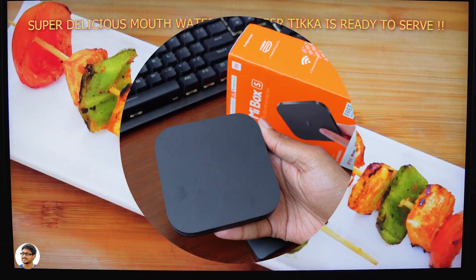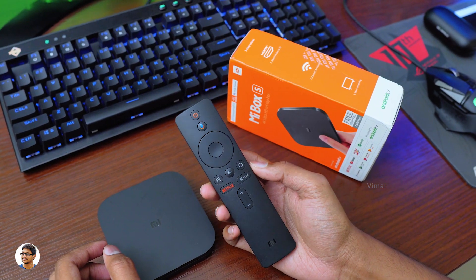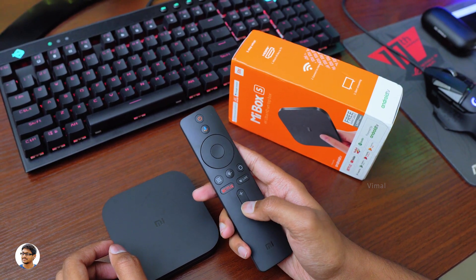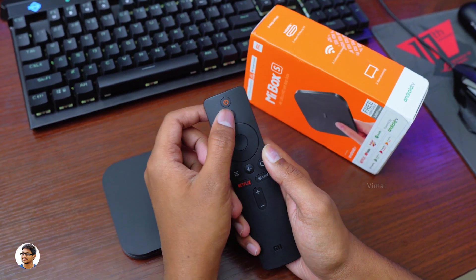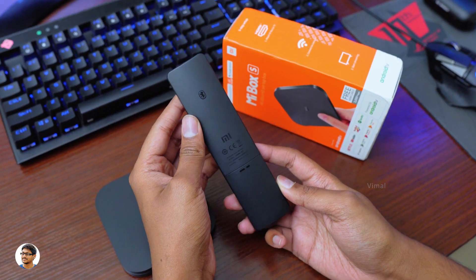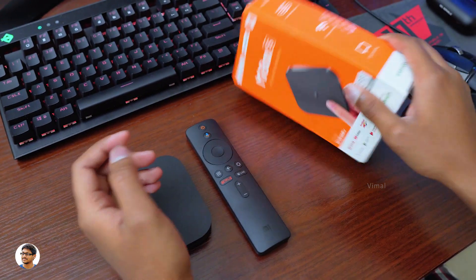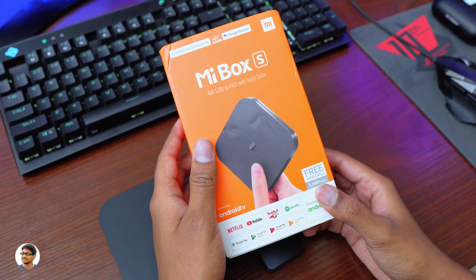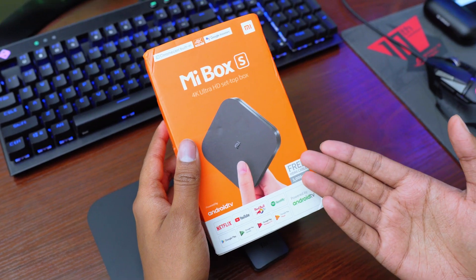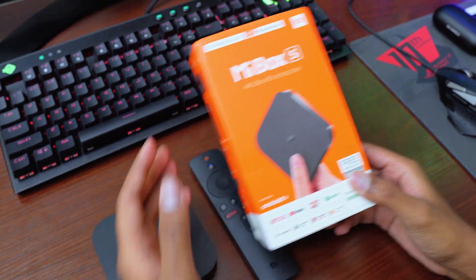So that was my review on Xiaomi's Mi Box S 4K HDR TV box. It's a really good Android TV box — build quality is nice, great features, performs well, can play a variety of content up to 4K 60, and I absolutely love the voice control remote. The only downsides are the internal storage could be higher and the remote has very limited buttons. The Mi Box S costs around 4,000 to 5,000 rupees — I'll leave a link in the description. Thanks for watching, hope you liked the video — give it a thumbs up and subscribe for more!